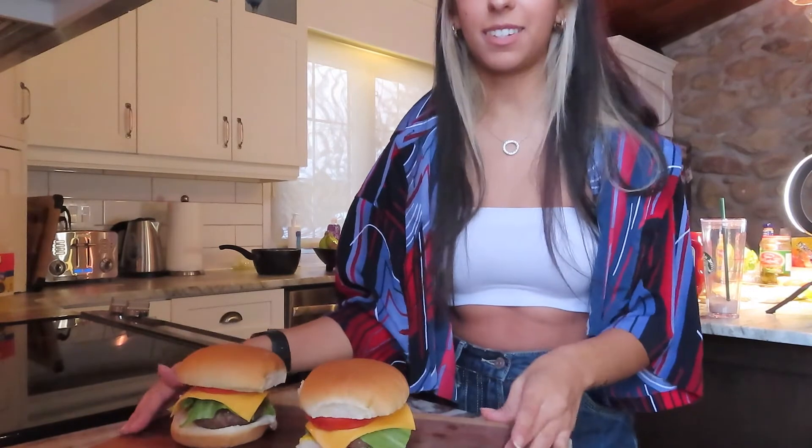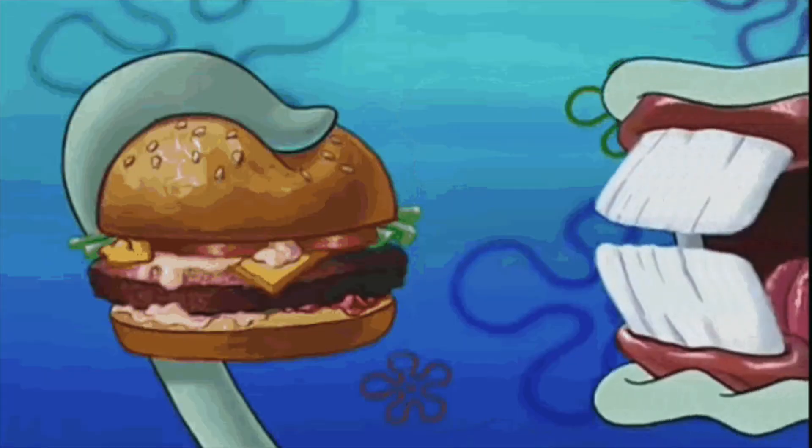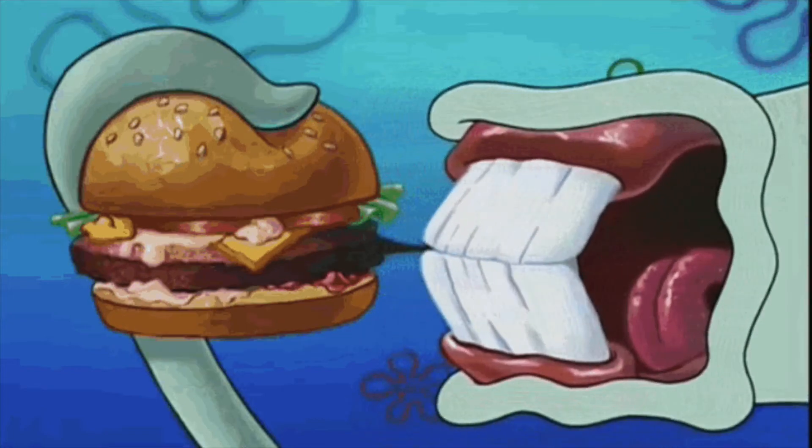I'm going to taste my Krabby Patty now. Hopefully it's not disgusting. They kind of look like generic truck stop burgers — I feel like that's because of the cheese. I'm going to taste it now. I'll be honest — it just tastes like a generic burger, but I know that Krabby Patties taste like heaven. That's all for this Cooking with Jordan video! Let me know if there's any other food you want to see me make. SpongeBob is a really big inspiration for me, comedically. Thank you for watching — don't forget to subscribe!